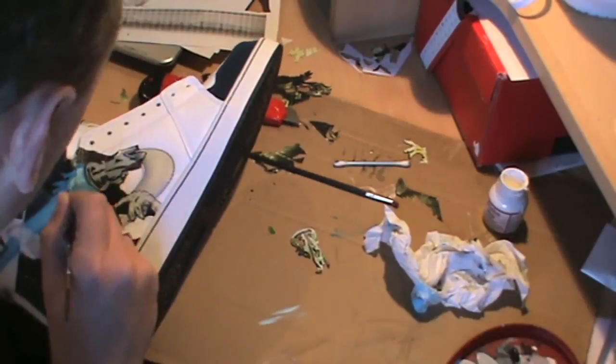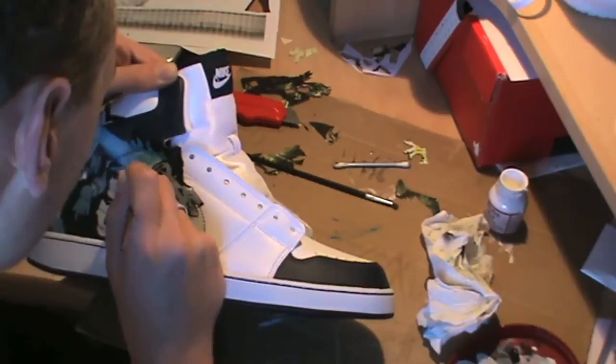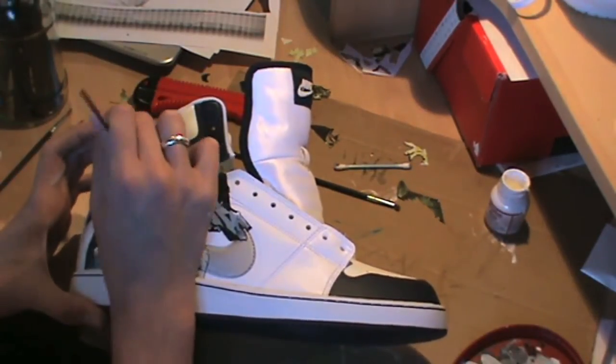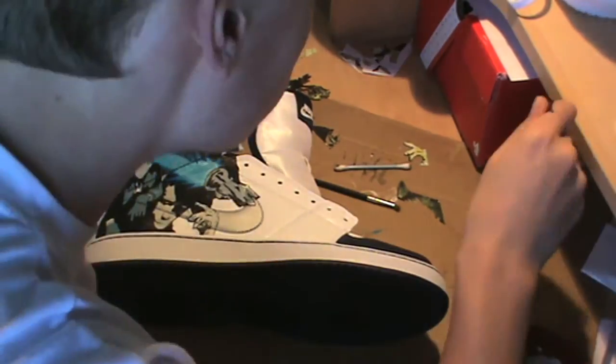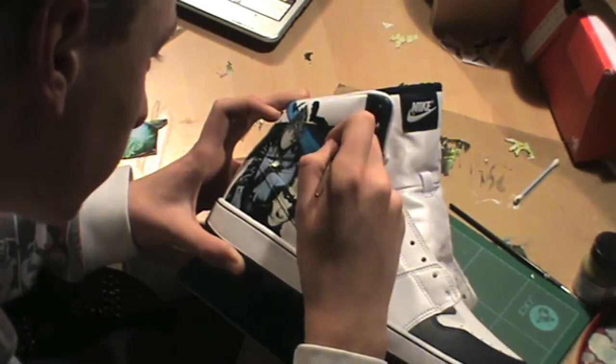These were actually done a couple of years ago, and when we finished them we went up to London and got to meet Jonathan Ross, who was really gracious and actually signed the shoes for us. We had a bit of a chat about the writing of the Turf comic itself, and overall it was a great experience.